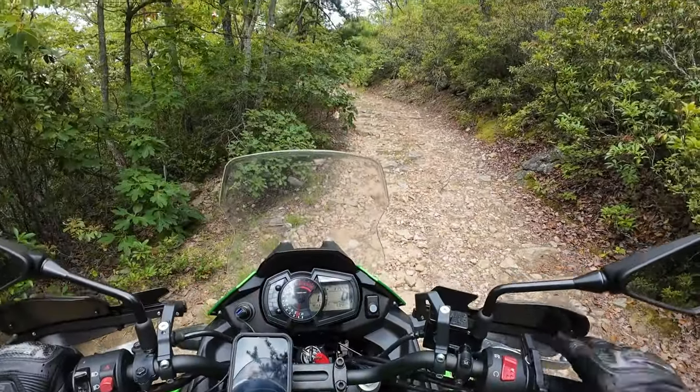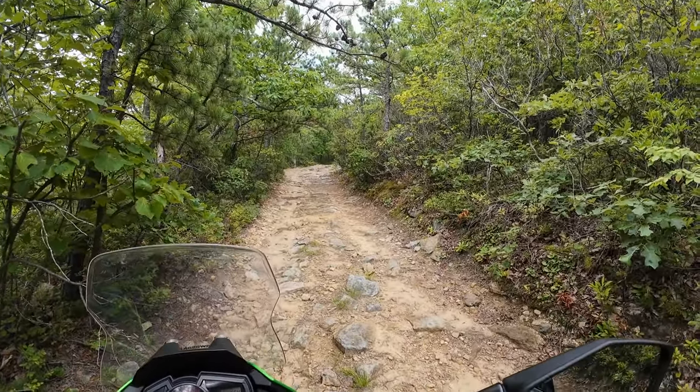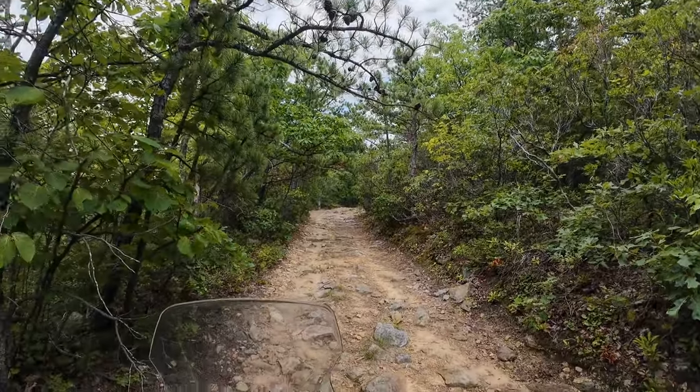Okay, that was terrifying. Some of these boulders are super jagged — I'm nervous to go fast just because of the tires. They seem okay, but if I have a leak on the way home it's gonna be not a fun time.